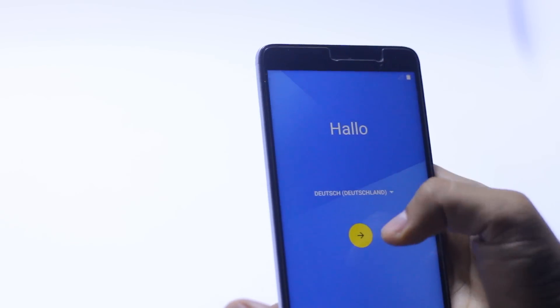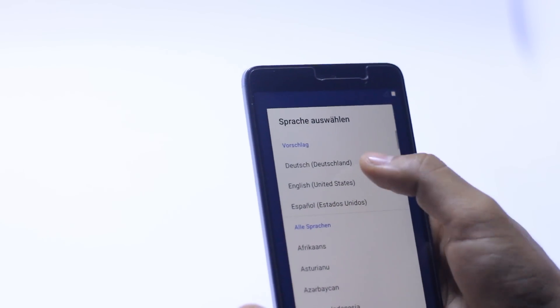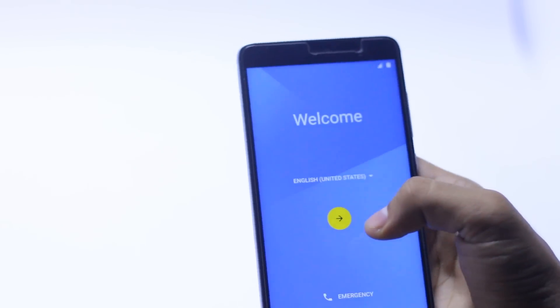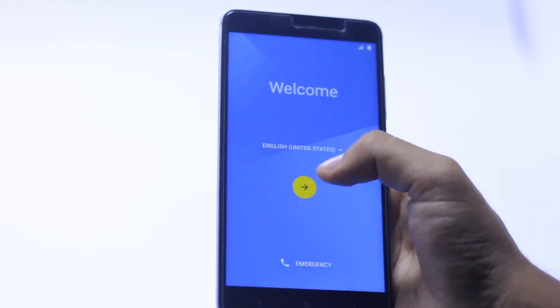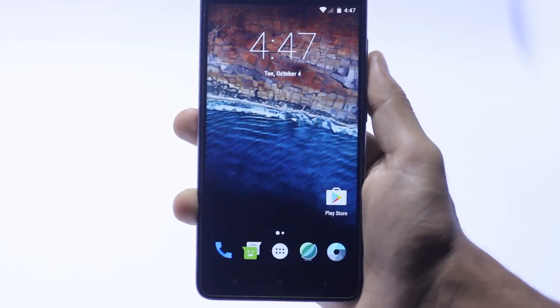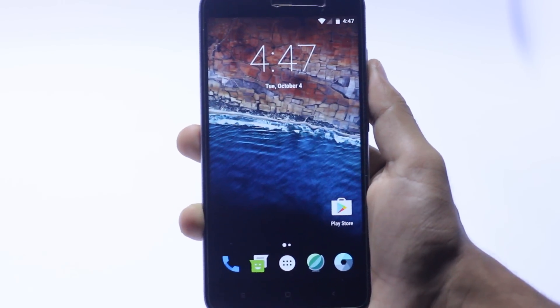This is the setup screen, so just select the language you want and hit Next. This is the Nexus Experience ROM, as you can see on your screen.